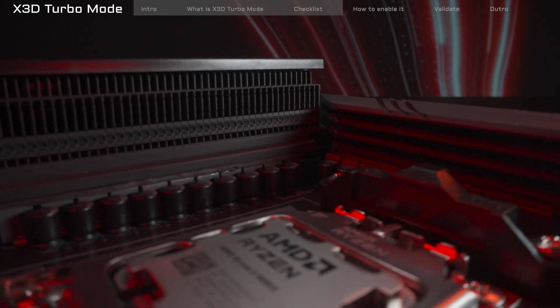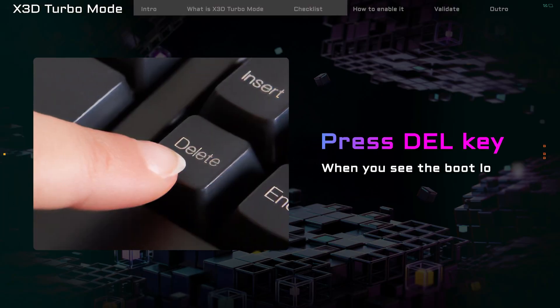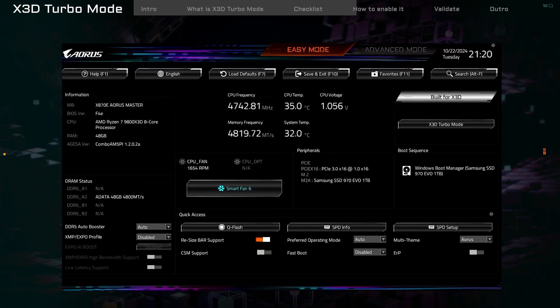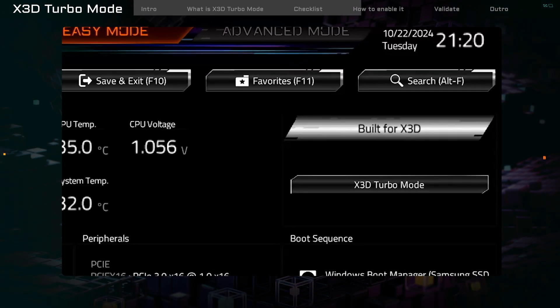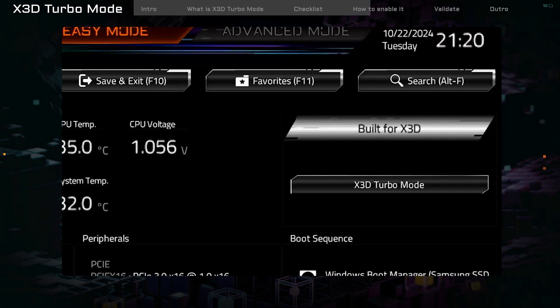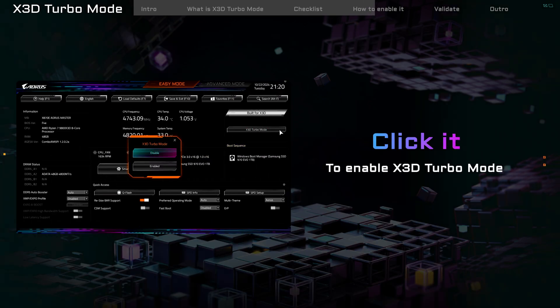Let's show you how to turn on X3D Turbo Mode. Start your PC and press the DEL key to enter the BIOS. Look at the top right of the BIOS main screen — you'll see an option called X3D Turbo Mode. Click it to turn it on.